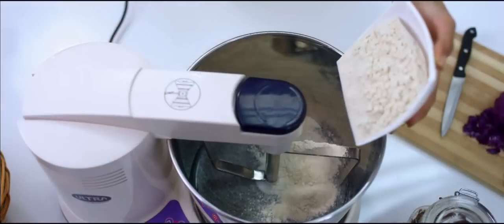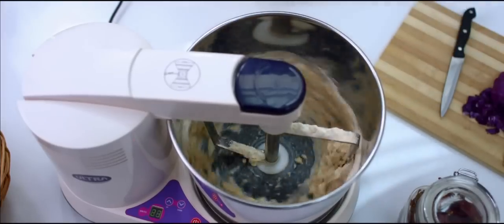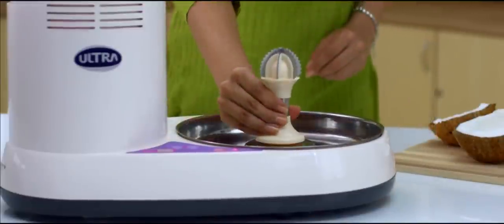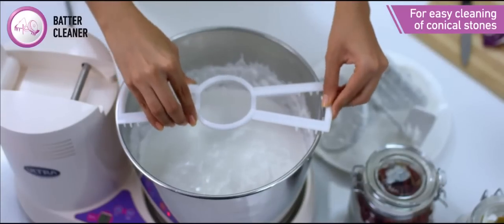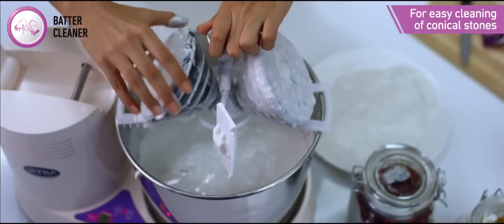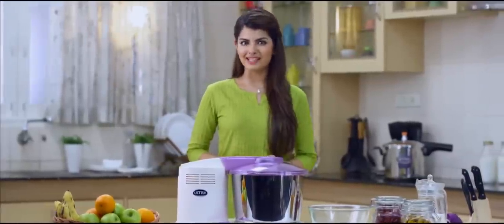The Ultra wet grinder can also be used for atta kneading and coconut scraping. These attachments are available separately as accessories. A special batter cleaner is also available for easy cleaning of the conical stones. With a host of thoughtful features, the Ultra wet grinder is your perfect companion in the kitchen.